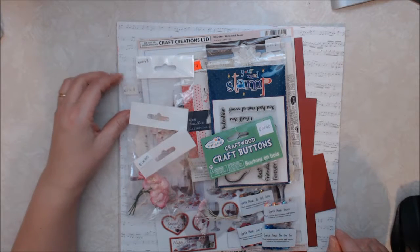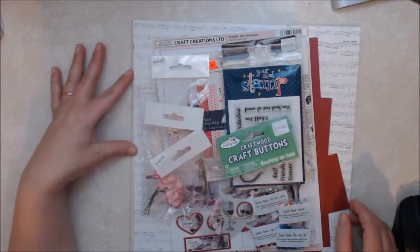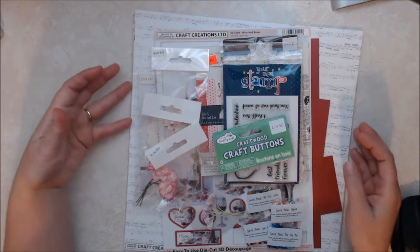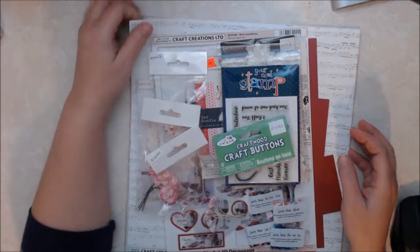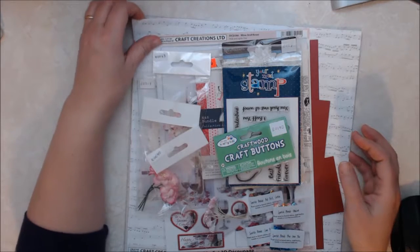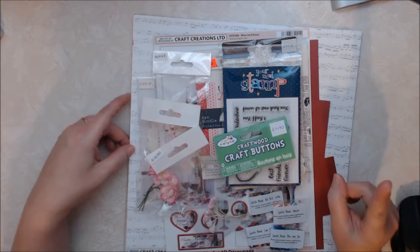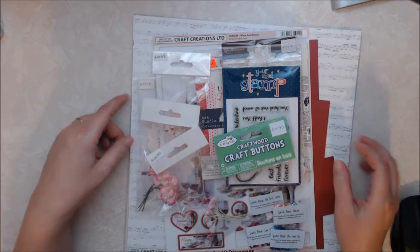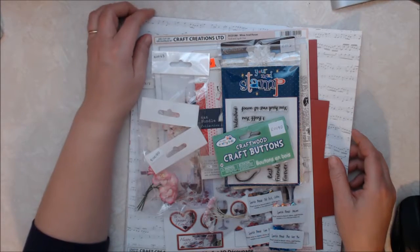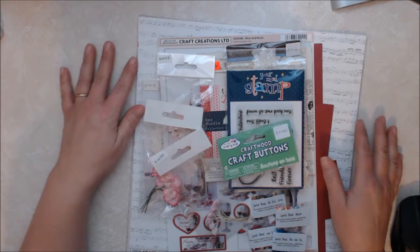Hi everyone. I am here with my design team package for White Rose Crafts. I'm super excited to be designing for them, and I can't wait for you to see the projects that I have come up with for January. We are focusing on love, appreciation, and encouragement. I'm doing a few Valentine projects, so I can't wait to show you what I've created. Let me show you what I've got in my design team package.